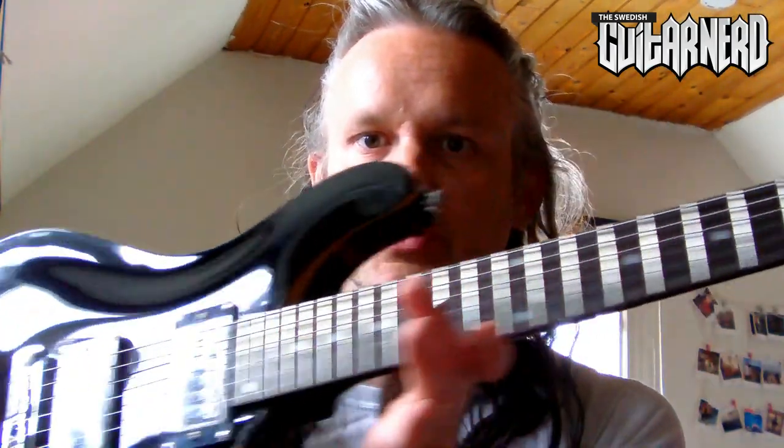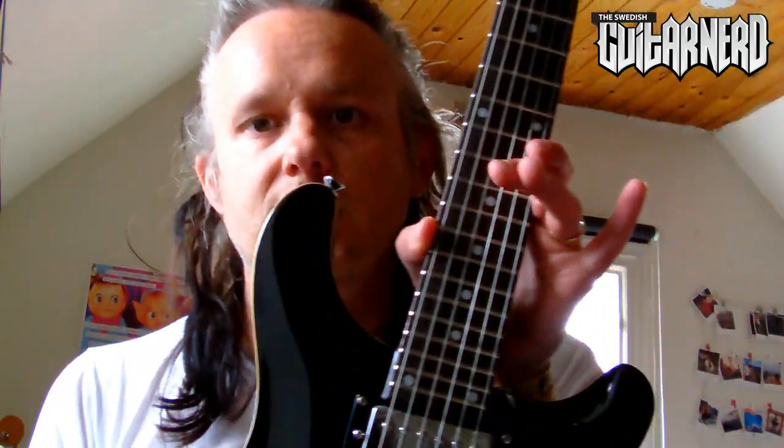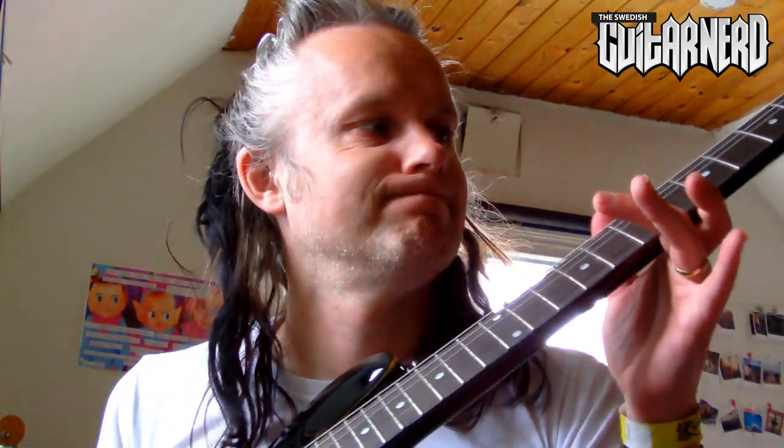Hey, this is Swedish Guitarnad and today I'm gonna talk about setting up your guitar — or some parts of setting up your guitar at least. I bought this CST 24 Harley Benton guitar and it came with some needs for adjustments.